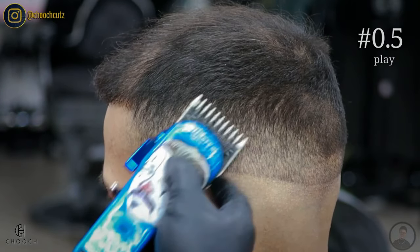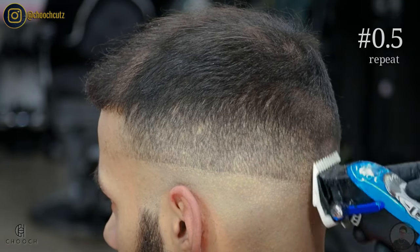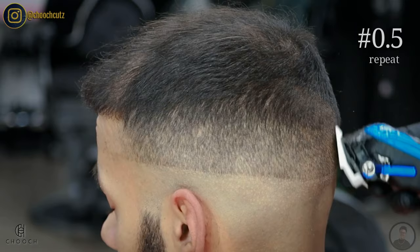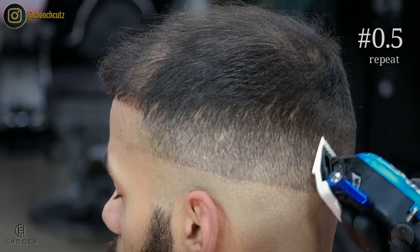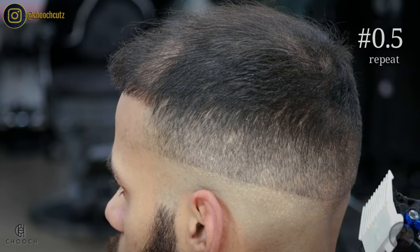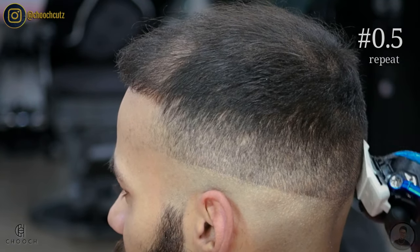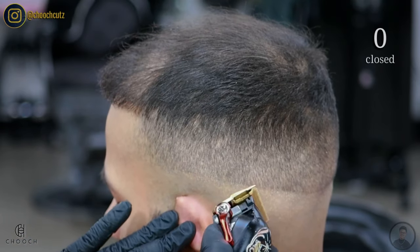Remember, you can always go back and redo the steps to make sure your blend is flowing consistently. Once I'm done with the left side, I move over to the back, then over to the right — so I'm not wasting time picking up and switching guards. Since I'm on this step, I finish all the way through. If we count all the times we go back and forth switching guards and minimize that, we can definitely take five to ten minutes off the complete service.